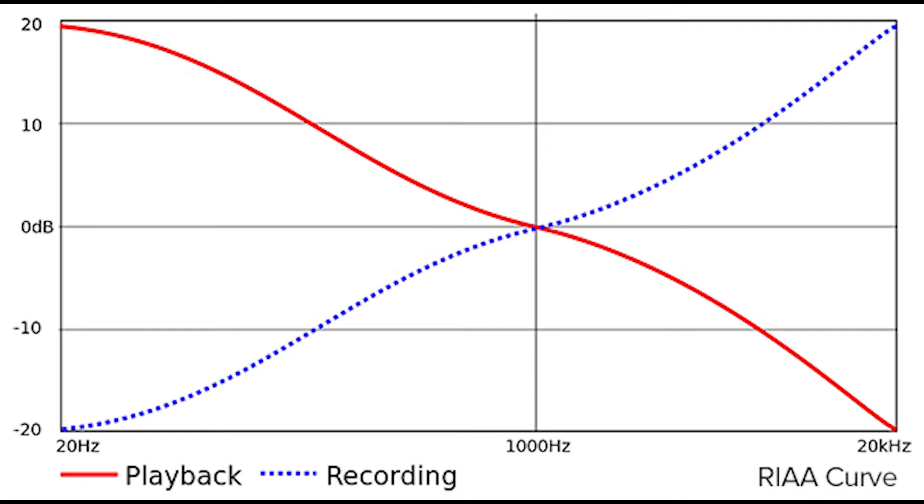What's more, RIAA equalization inside your phono preamp, which is necessary for playing back records, boosts the bass considerably as well as cutting the treble, to compensate for the exact same bass cut and treble boost that's applied when the record is being made. We're not going to get into why that is here, but suffice it to say it makes the phono input really, really sensitive to hum, buzz, and noise.